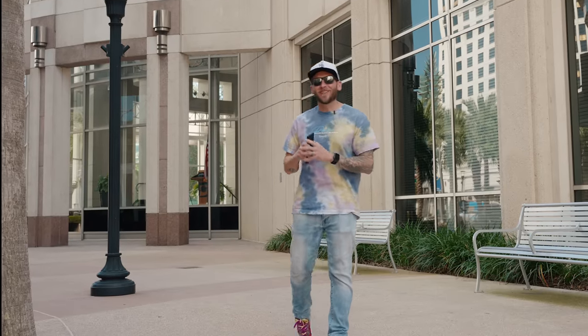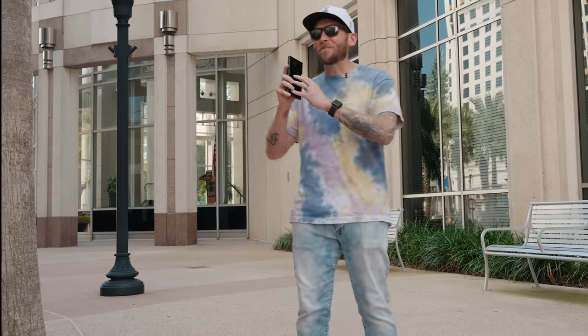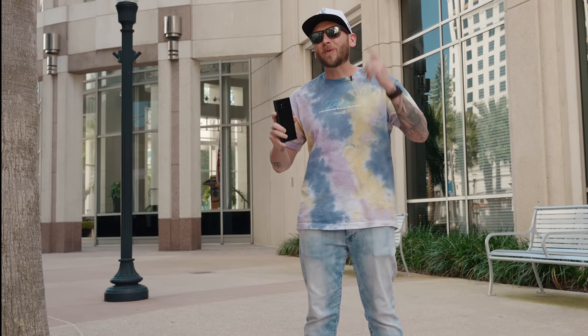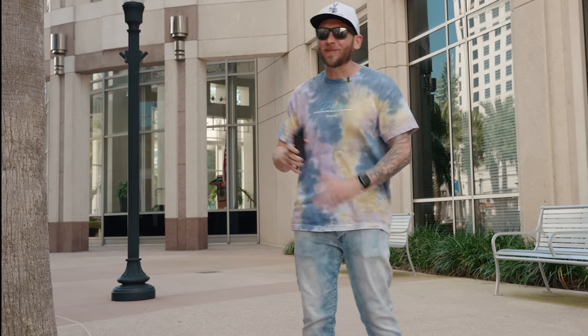Hey, what's going on people, hope you guys are doing good. Today we're going to be talking about the Galaxy S22 Ultra. I'm super pumped and excited about this phone and we're going to go over the first things that you should do as soon as you get your brand new S22 Ultra.